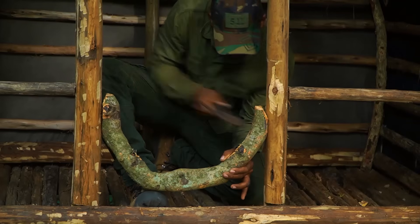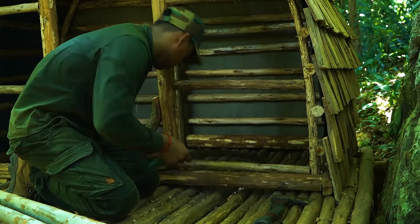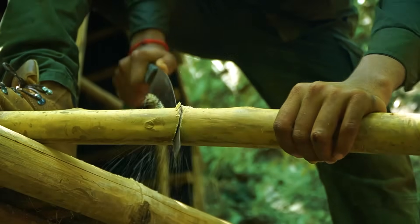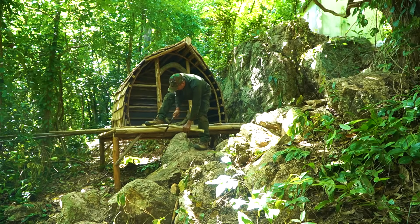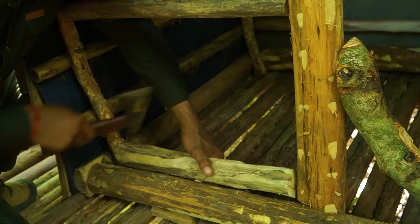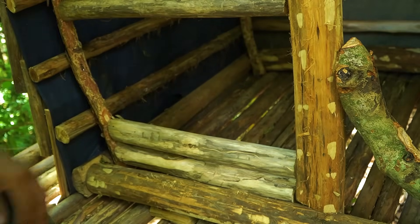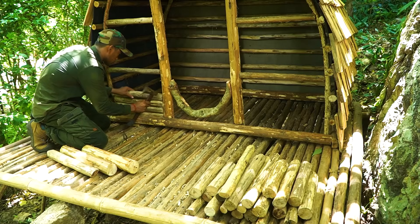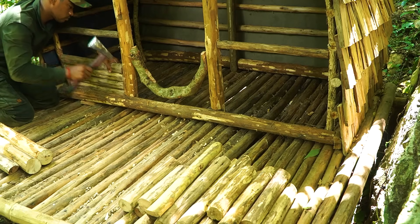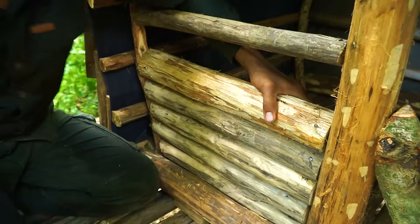I'm going to go ahead and take a look. I don't know what it is. I don't know what I'm going to do. The most important thing to do is to mix the oil and the oil on top. I'm going to add the oil on top when it comes to one. Now I'll add the oil on top. Here we go.